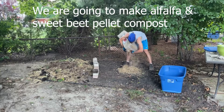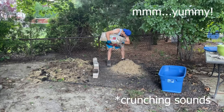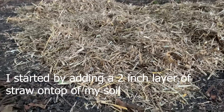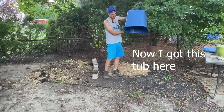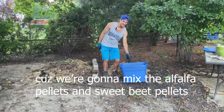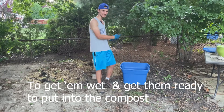We are going to make alfalfa and sweet beet pellet compost. Kind of sounds tasty. I started by adding a two inch layer of straw on top of my soil. I got this tub here because we're going to mix the alfalfa pellets and the sweet beet pellets to get them wet and get them ready to put into the compost.